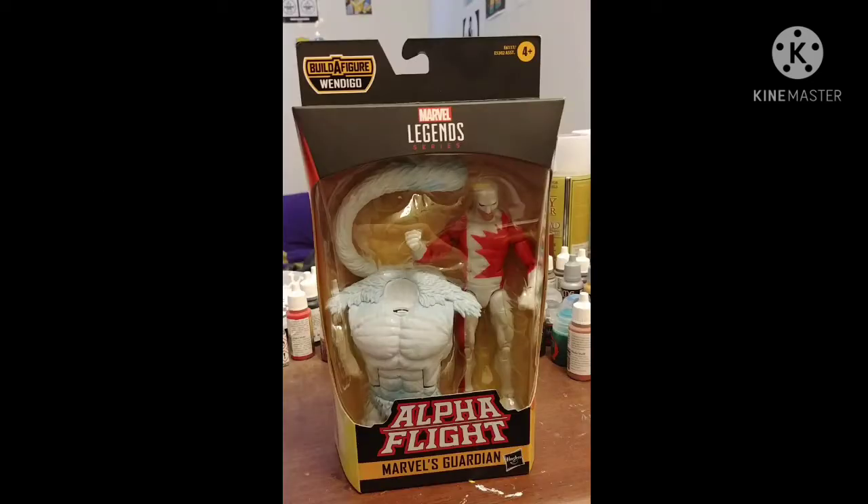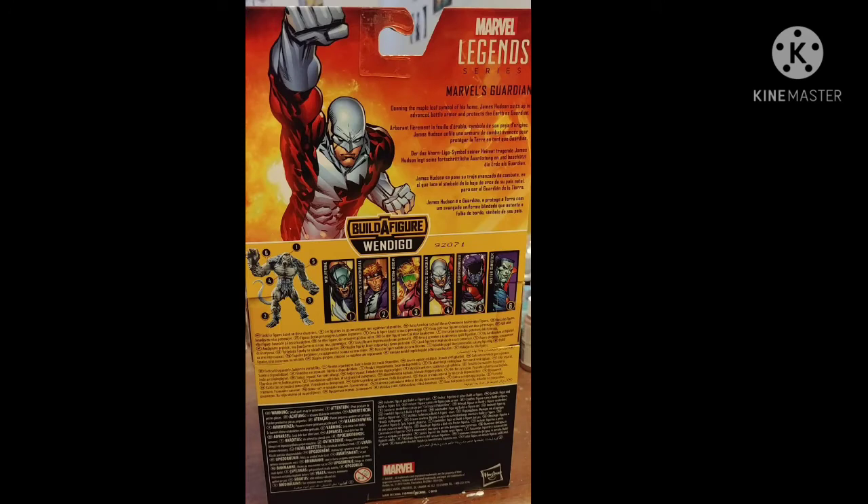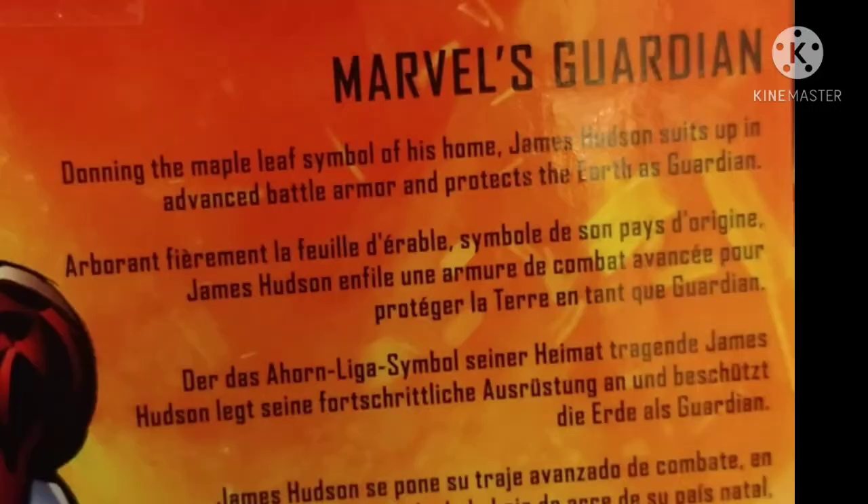Today I'll be reviewing the Marvel Legends Marvel's Guardian. This was a gift from my mom. Turning the box, side of the box there's a picture of Guardian, back of the box same picture, and a lineup for the rest of the Wendigo wave. We get a little bio: donning the maple leaf of his home, James Hudson suits up in advanced battle armor and protects the Earth as Guardian.